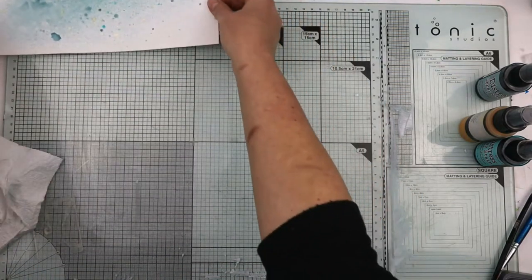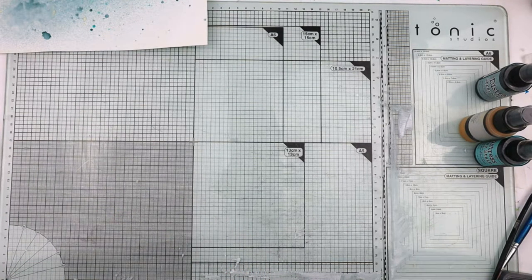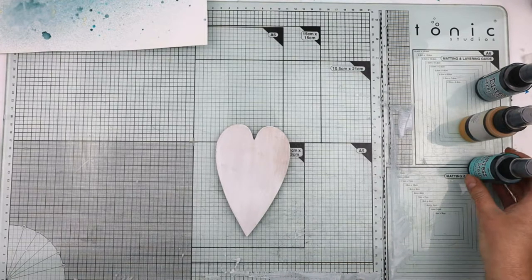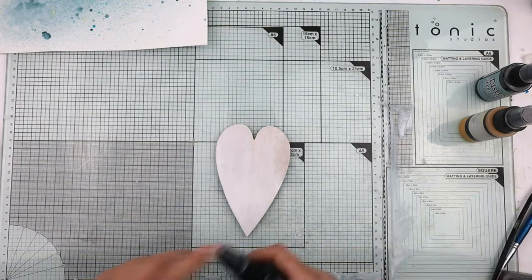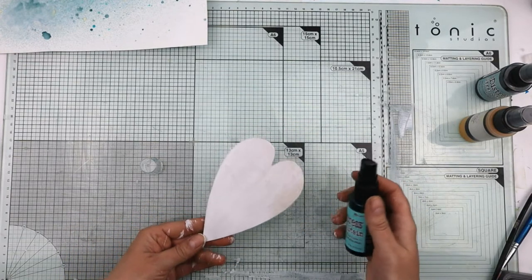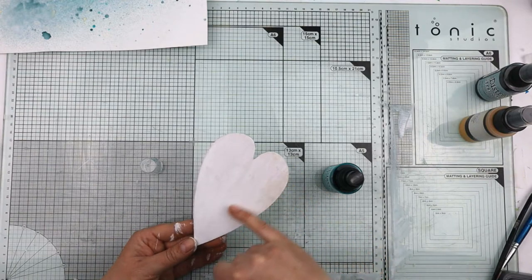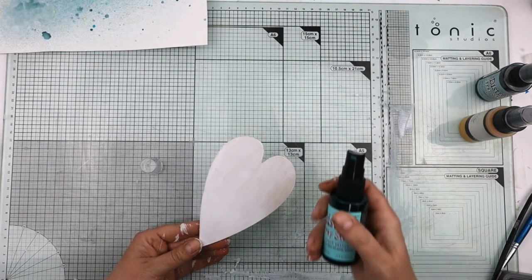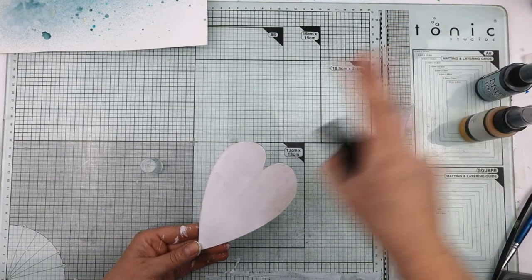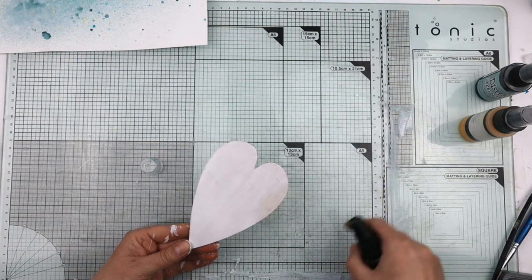That is still a little bit damp so I'm going to set it aside. Now I'm going to move on to the heart. I'm going to take the salvaged patina. What I want to do here is get a streak running down and maybe one running up. I'm going to try and actually hit the top of the heart so it runs down, rather than just spraying it on.